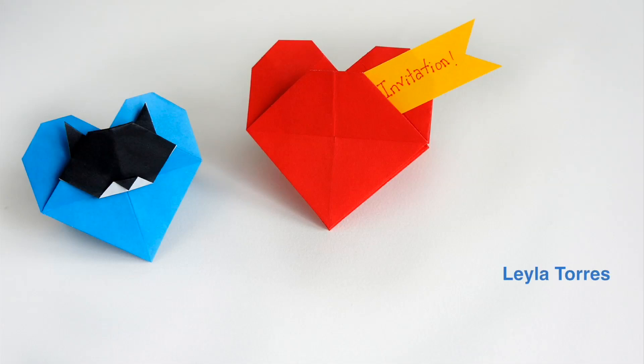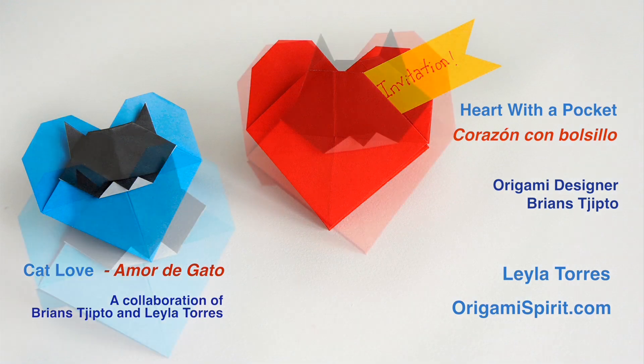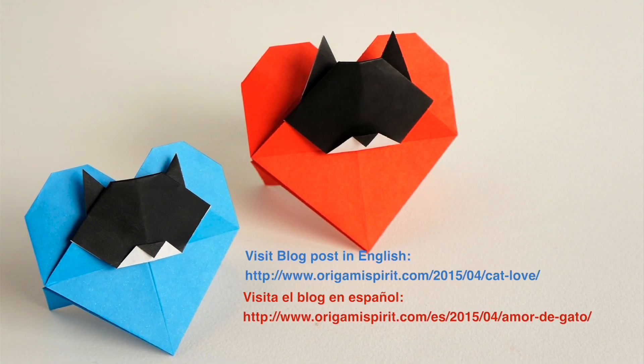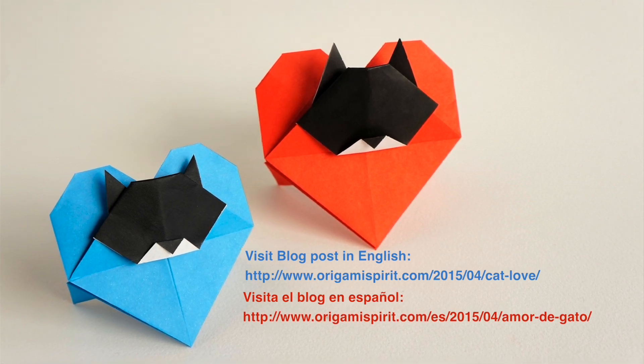This is Leila Torres of OrigamiSpirit.com. We will make this heart with a pocket, and based on it we will also make this figure called Cat Love. For more ideas, read our related blog post at OrigamiSpirit.com.